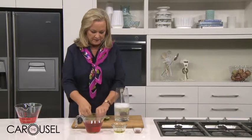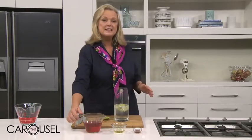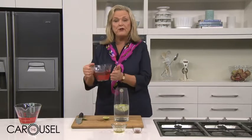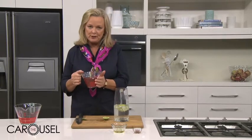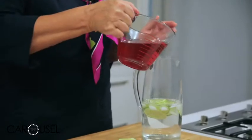Here are my beautiful fresh lime slices, really thinly sliced. Now, this is a lemon infusion — a herbal infusion that we've made for five minutes, let it infuse, strained it off, and chilled it. In we go with that.